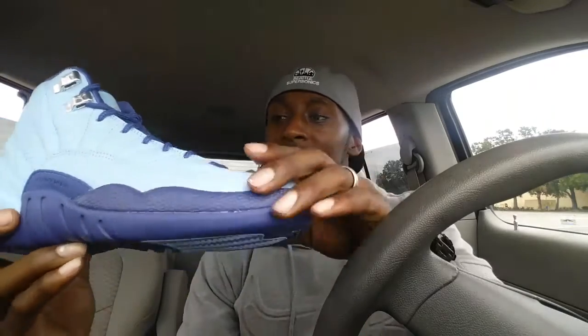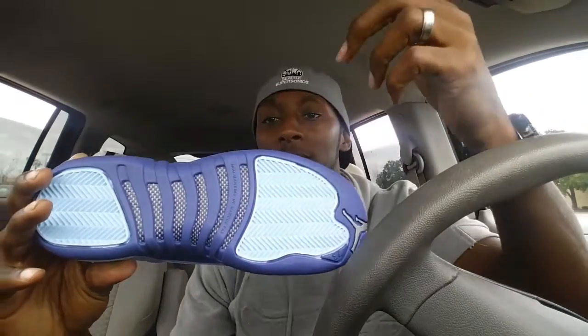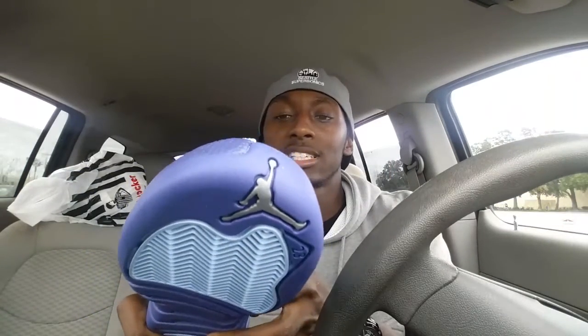On the bottom you have the dark purple outline with the blue cap in the middle, with the black and white carbon fiber traction outsole. Then you have the silver Jumpman, which is a very nice addition to the shoe. You have the silver eyelets and the silver Jumpman stitched on the shoe with the 23 going down.